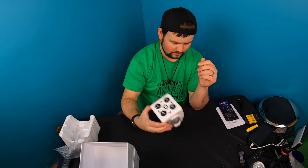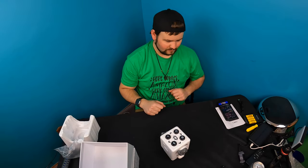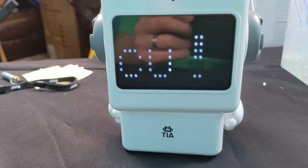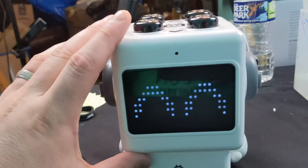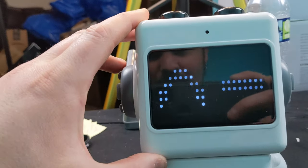So it's turned on. It says hello — I'll show you guys down lower. It just said 'who are you?' Hello! I think it's got a camera right there, I believe.